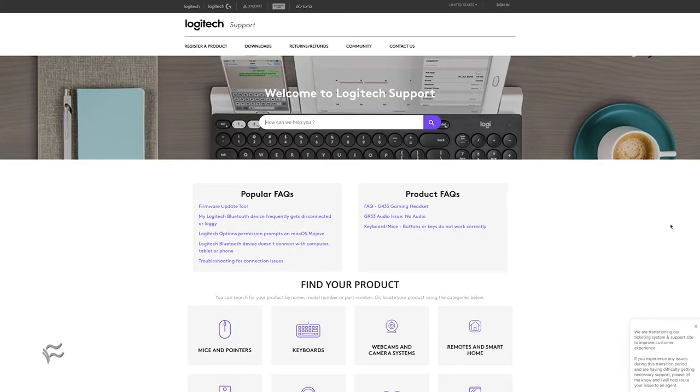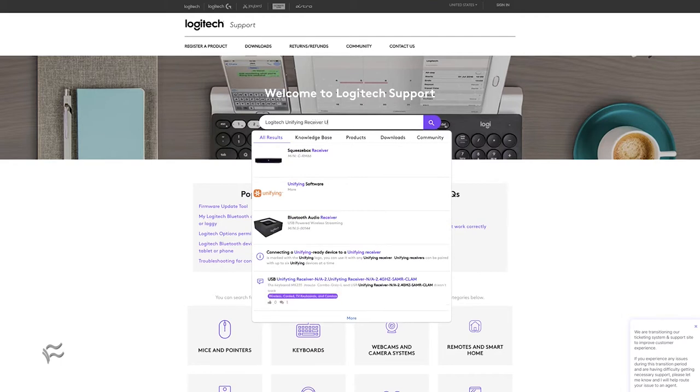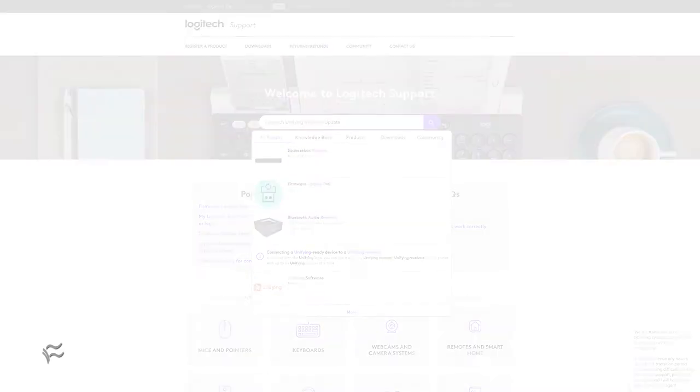One caveat is finding the firmware updater. The best method is to head to Logitech's support site and search for "Logitech Unifying Receiver Update". You should find an article of the same name that includes download links for both Mac OS and Windows.